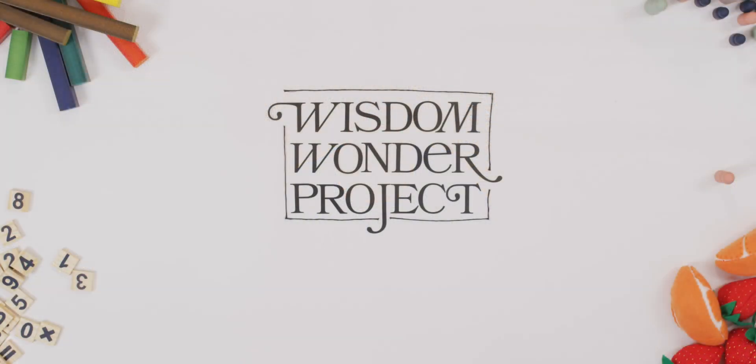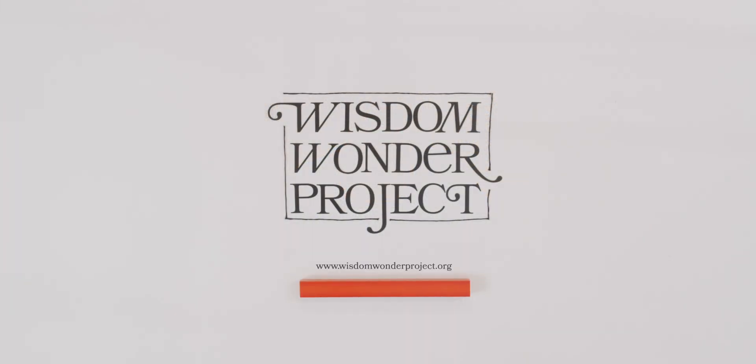For a fun activity, you can mix these all up and maybe play Go Fish with your teacher. Most of all, have fun. See you next time. Bye!